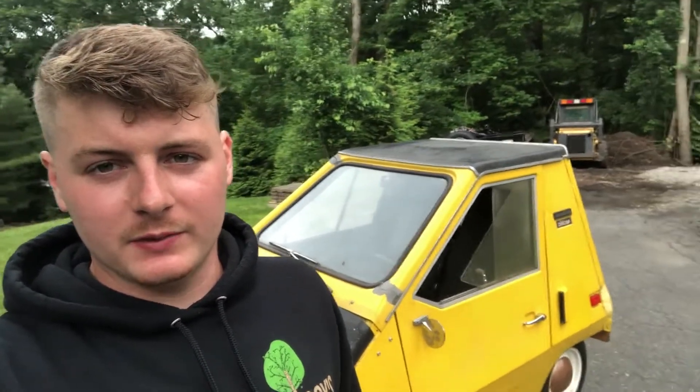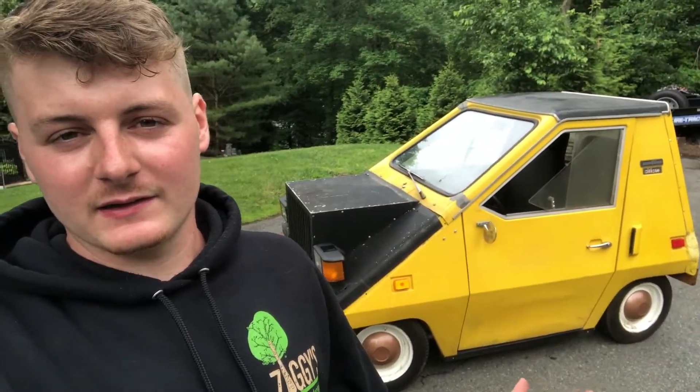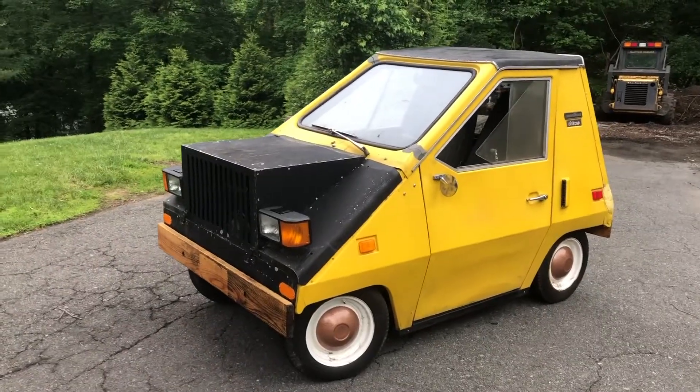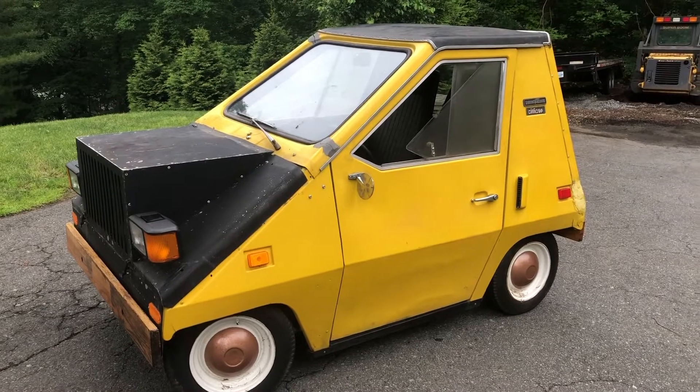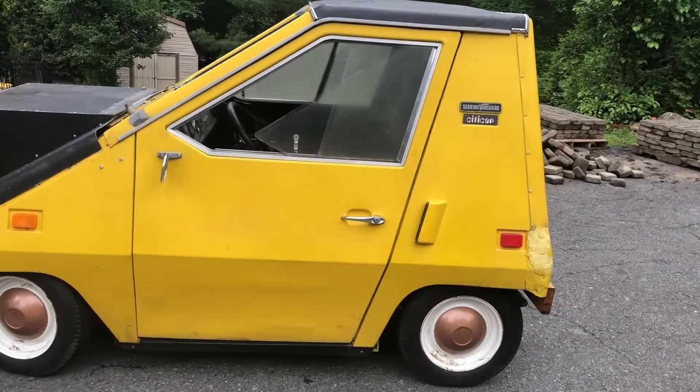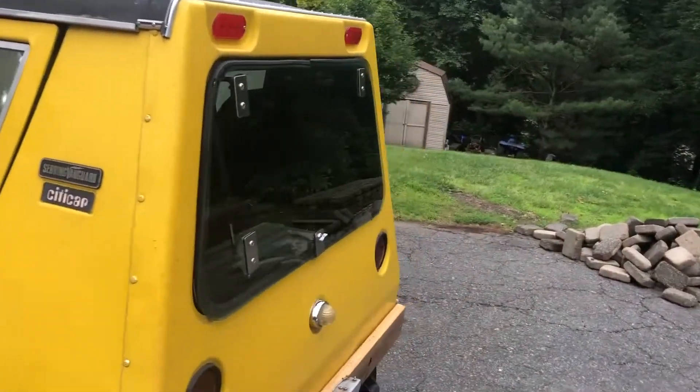It's a really cool little piece of engineering — a science project, if you want to call it that. It's not a practical vehicle to say the least; only going 35 miles an hour in today's world is not very practical. But if you live somewhere like the beach or a neighborhood, it's basically a street-legal golf cart. It runs great, does everything it needs to do, and is definitely a head turner — every time I drive it through my neighborhood somebody has to look and ask what in the world that is.